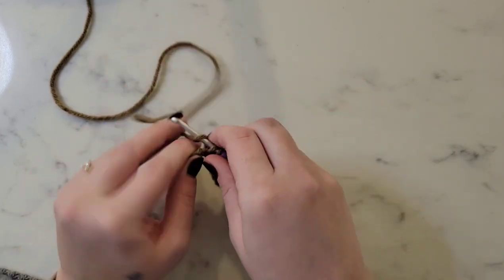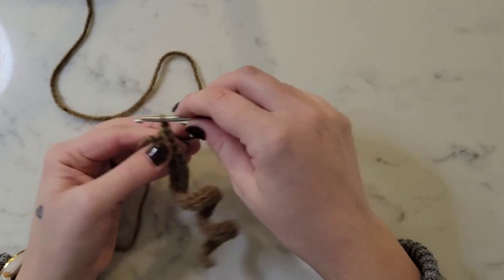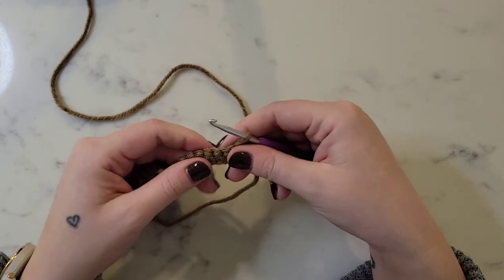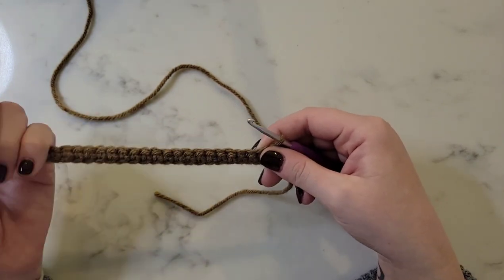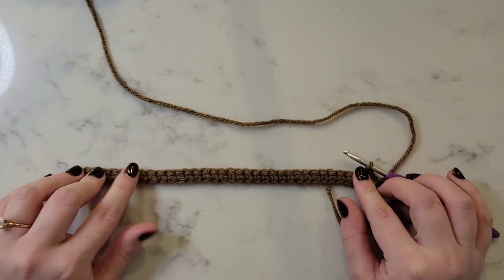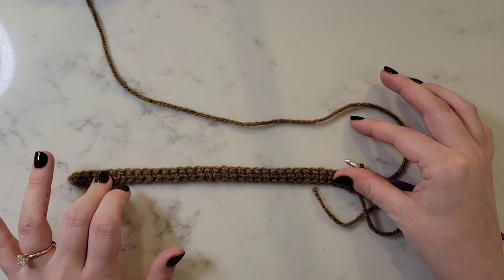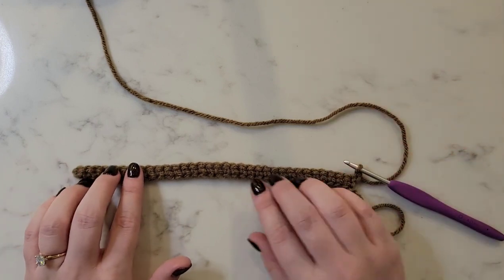Coming up on the end of this row, we're going to chain one at the end of every row and turn the work around. We're just going to continue to single crochet in each stitch across until we get to the end of row seven, and I'll catch you back at the end of row seven for our color change.